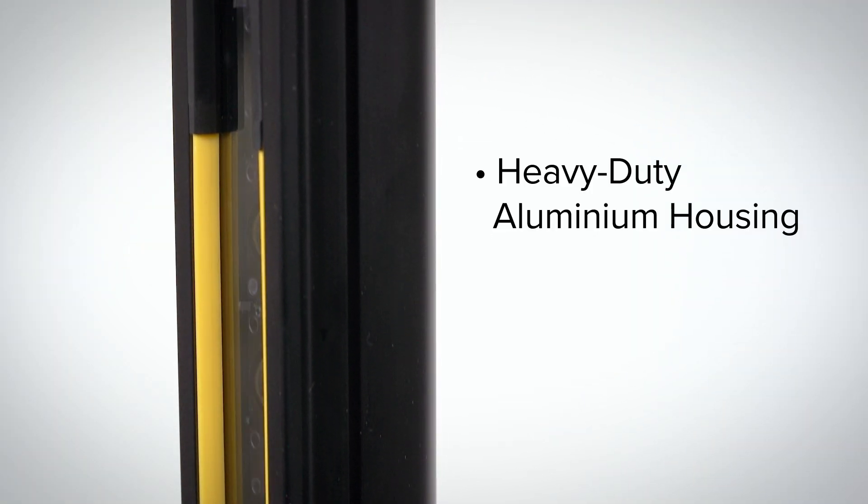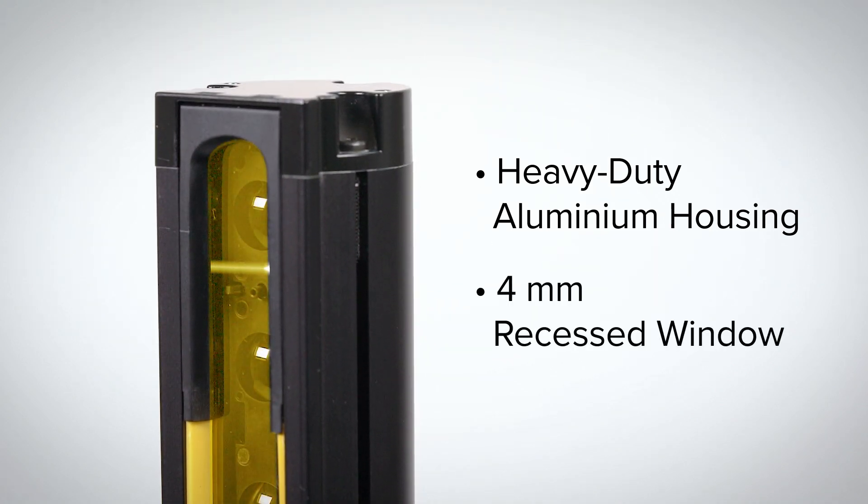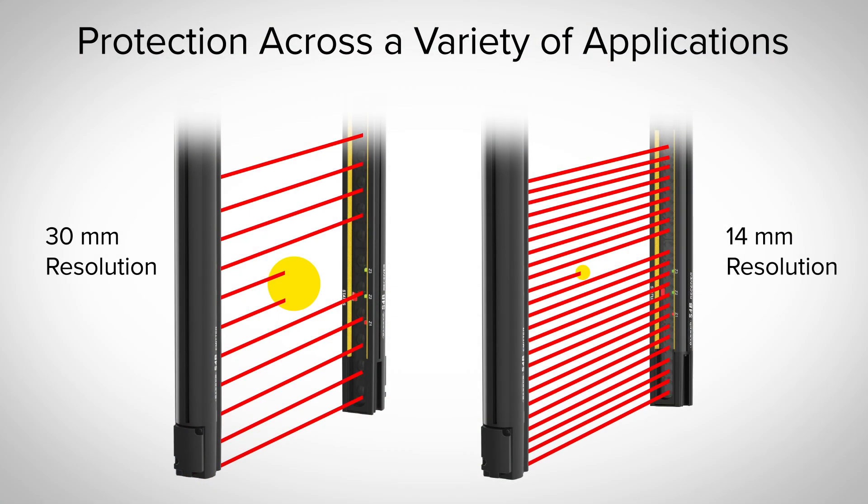The S4B features a heavy duty aluminum housing and end caps, as well as a 4mm recessed window for added protection. Available in both 14 and 30mm resolution options, the S4B offers safety protection across a variety of applications.